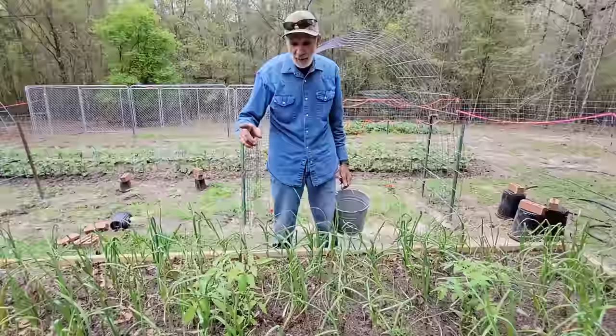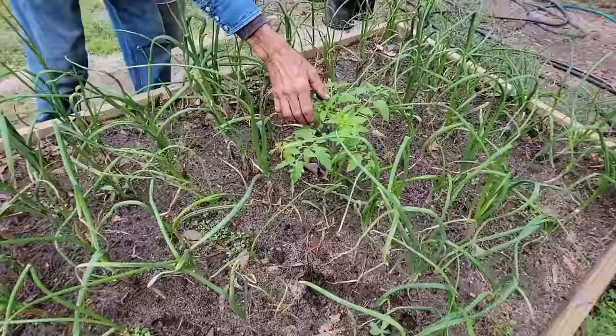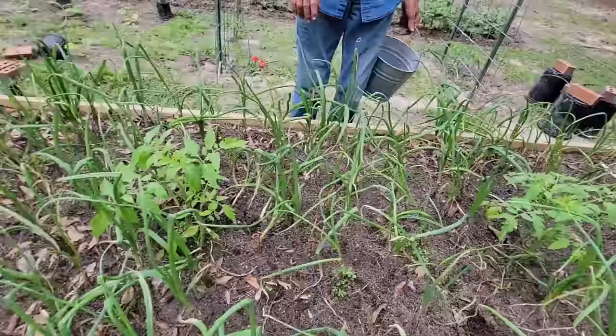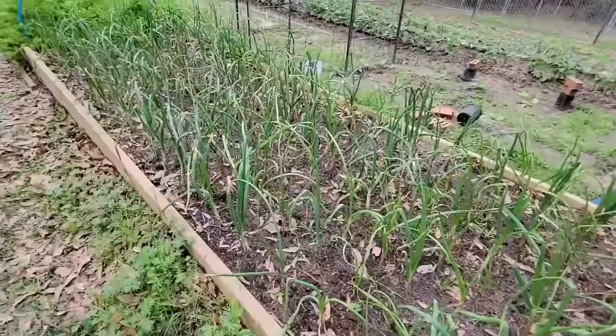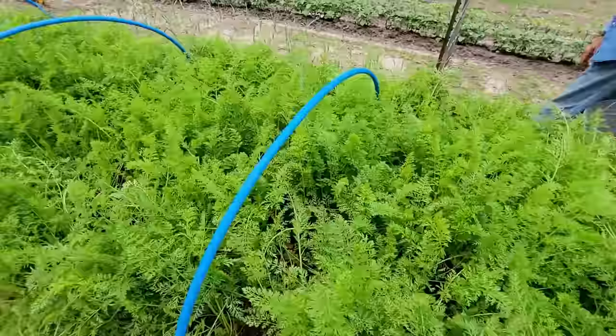We planted some tomatoes in here. The early girl tomatoes got planted in amongst the onions; this one here is actually beginning to bloom on top. The onions and them go together really well. When you come down here, we just got through harvesting some carrots. The carrots are doing fairly well — we'll be eating on them probably daily now for the next several months.